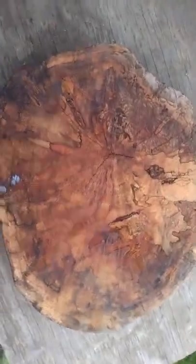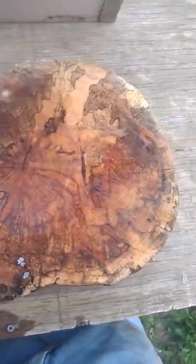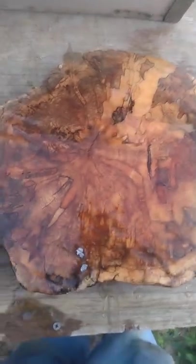That's a piece of spalted maple that I just cut. I put a little water on it so you can see it — let me put a little more on it. It'll really bring the colors out. Y'all see that?